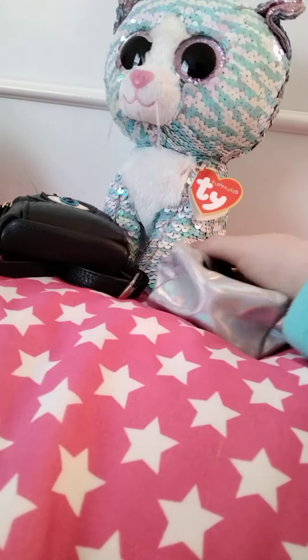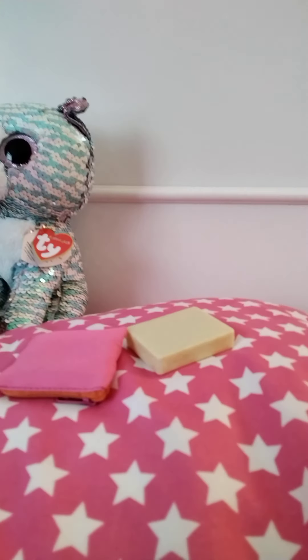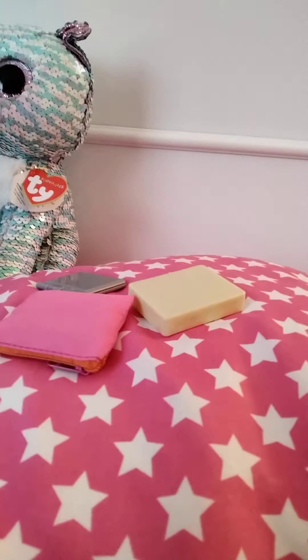First I'm going to open this panda one. It's kind of hard to open when you're holding the camera. First up we have this little case, next up we have this pencil case, and lastly we have a laptop. Here are the three things that were in this bag.